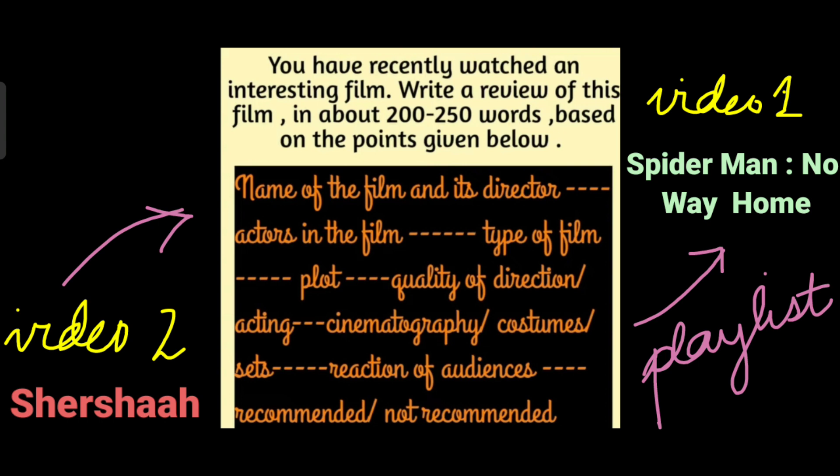This is the basic question. You will have to substantiate with the help of these points and write a review of any film that you have watched — any film, keep that in mind. But you need to do a little bit of prep before going to the examination center. Certain points are to be jotted down at home itself. I hope some of you have already watched my first video on how to write a film review, in which I reviewed the film Spider-Man: No Way Home. If not, kindly check the description box or the comment section for the playlist.